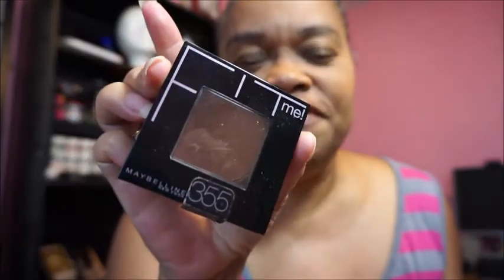I decided since I was putting on some makeup to tape it. The reason why is because I am trying out the Fit Me pressed powder in 355 — this is coconut. Anyway, this is what it looks like, and if you haven't noticed already, this is an unofficial video.